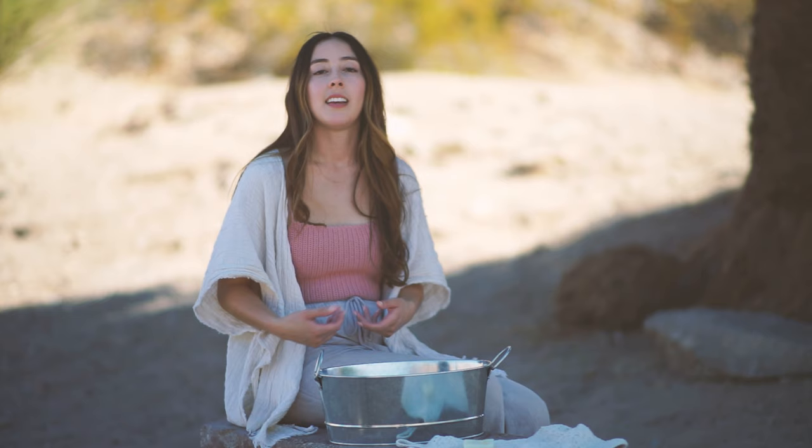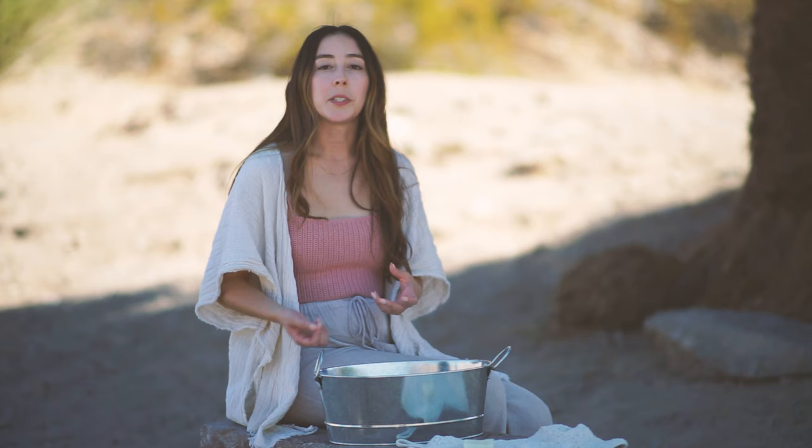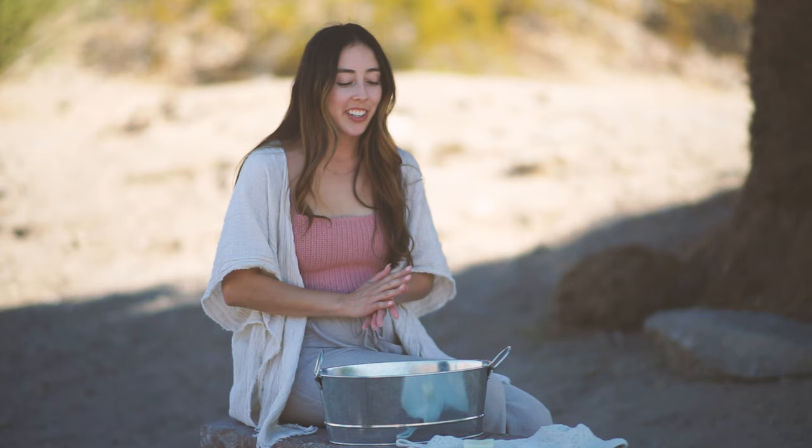Hi everyone, it's Amanda Love Santos. Welcome back to another Stay Creating tutorial. Today I'm going to show you guys how to wash your crochet or knit pieces that you've spent so much time working on. A lot of you guys have asked me how do I wash my pieces, how do I make sure I don't ruin them, can I use a washing machine? My advice would be to avoid the washing machine at all costs.